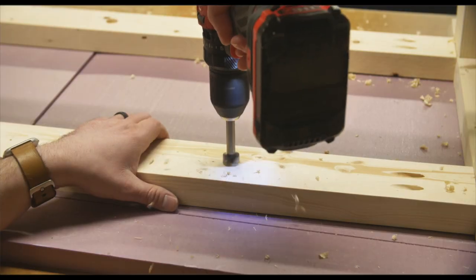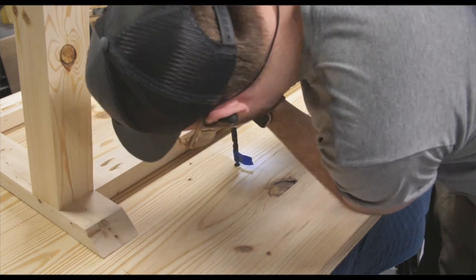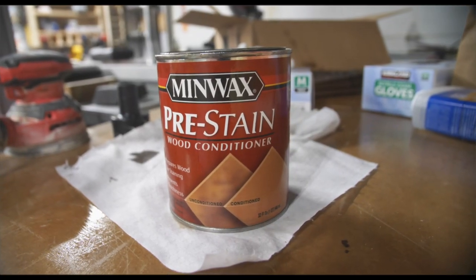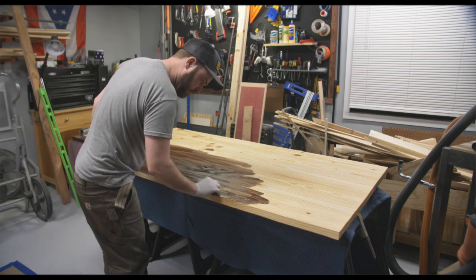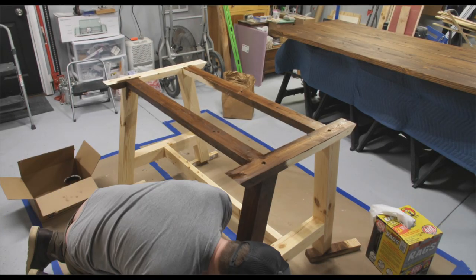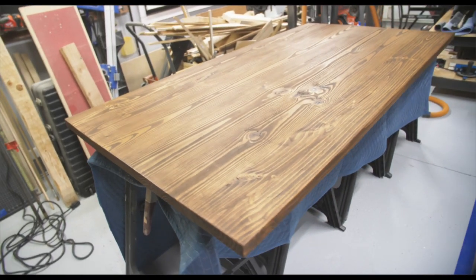Here I'm drilling some recesses so I can put bolts into the tabletop from the base to connect them. I'm going to be installing threaded inserts in the tabletop and pre-drilling holes for those. Now it was time to start finishing the table — I used pre-stain wood conditioner before adding my stain. I'm using Varathane's dark walnut stain and I think it looks really nice. The wood conditioner really helps the stain go on even and not blotchy.